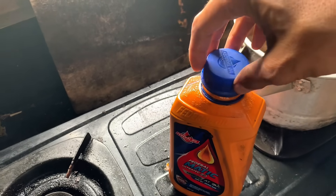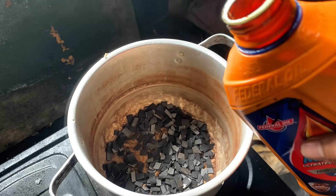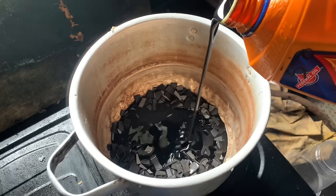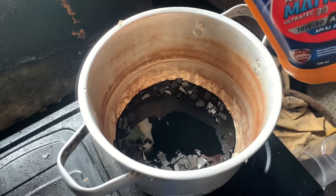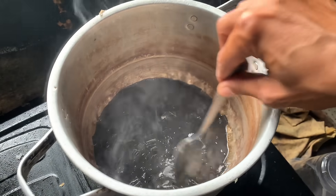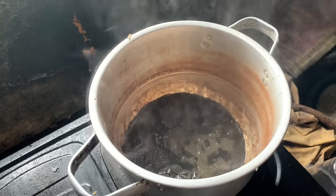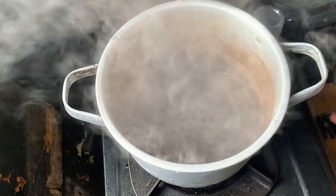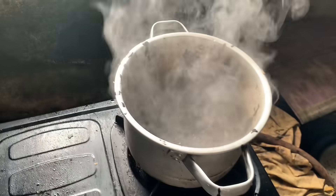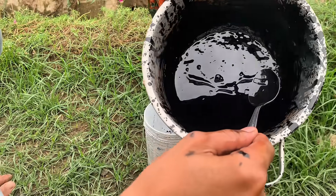This is where the magic begins. We slowly heat the mixture of inner tube and used oil until it becomes completely liquid. When heated, the substances in the tire rubber will be released and combined with the oil, forming a thick liquid unlike any other. This process requires a bit of patience to ensure all the tire pieces dissolve properly, but the end result is amazing — what was initially considered useless has now transformed into a versatile liquid ready for use.